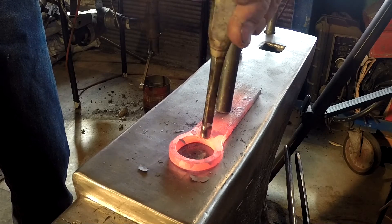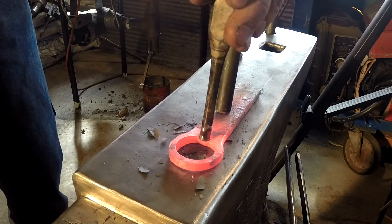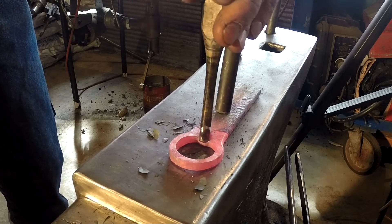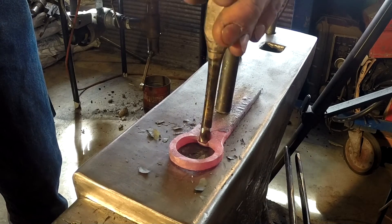Check it, then give it another good hit and keep going until you work that lip down and out. You'll want it to come out anywhere from an eighth to three sixteenths of an inch.